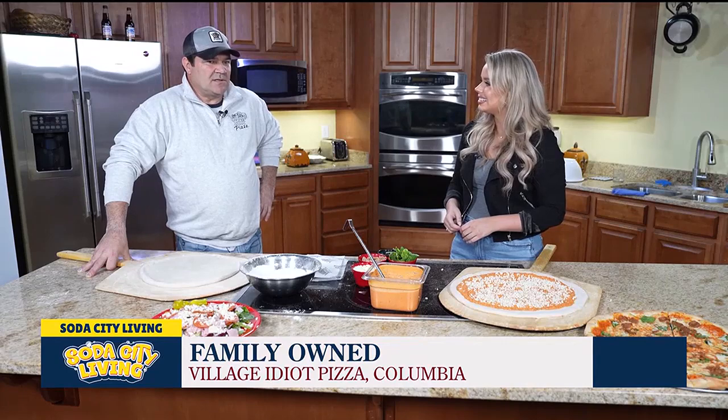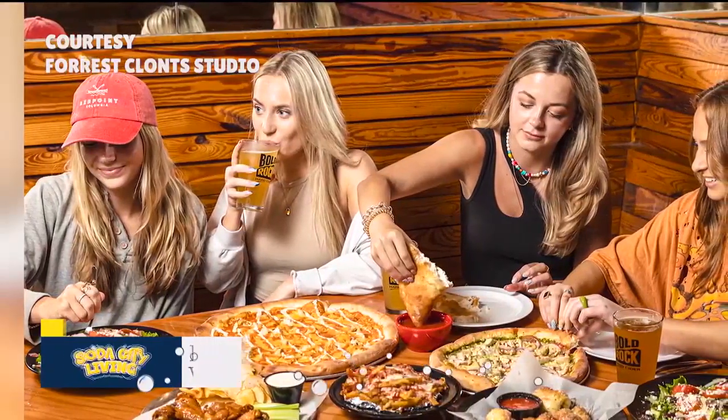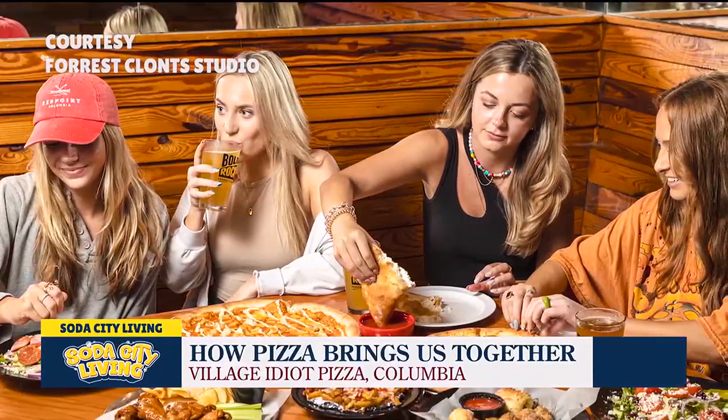I think the restaurant industry — anybody in it will let you know that if it is for you, you can't really get out of it. It's a hard job, it's a hard industry, but there's times where everything could be going wrong and one person walks up and says, 'That's the best pizza I've ever had.' And you're good for months. There's nothing better than that. So kind of just bringing people together and giving them an experience and really making people happy — being able to make people happy is a very powerful drug.